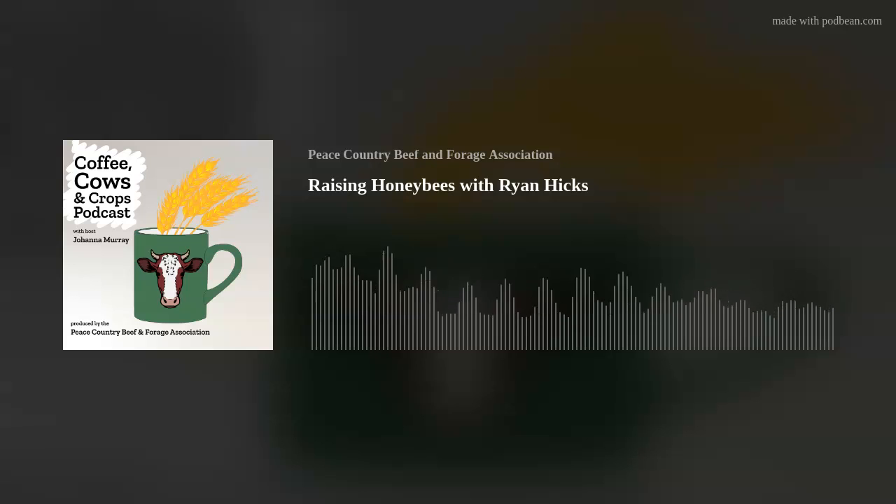Peace Country Beef and Forage Association is a research and extension group based out of Fairview, Alberta. Our mission is to help producers thrive in an agricultural system that is profitable, regenerative, and attractive to future generations. To learn more, see research trial results, or access our archive of newsletters and fact sheets, check out our website at peacecountrybeef.ca. Send us a message on Twitter, Instagram, or Facebook. Thanks for listening.